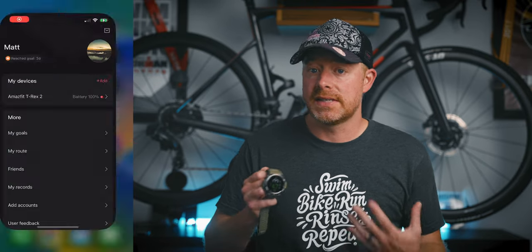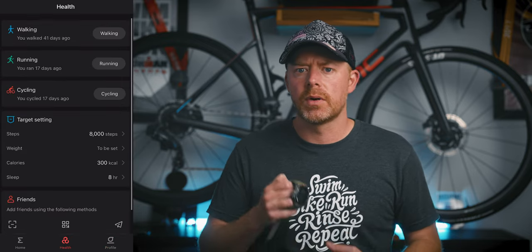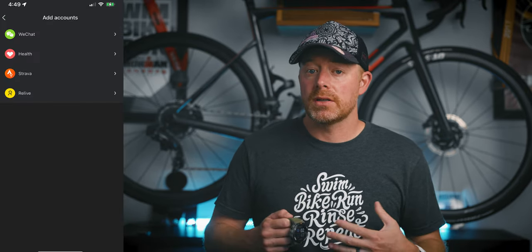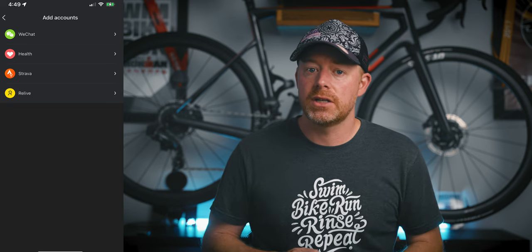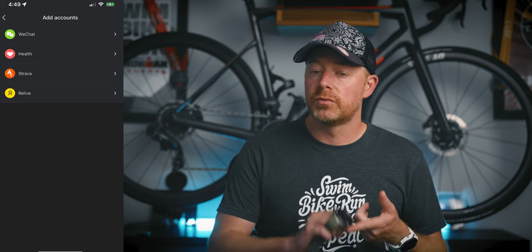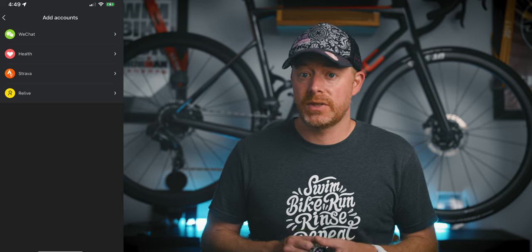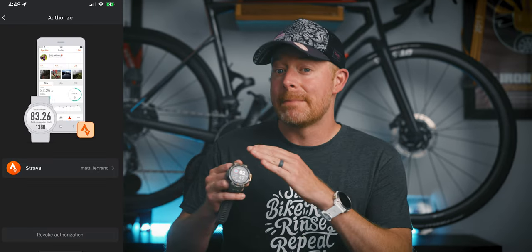The Amazfit does have a smartphone app that goes along with this device. The app is called Zep, and it's actually not that bad. You'll see stuff like your sleep score, your steps, your average heart rate, and any recent activity that you've done. In the mobile app, there's also an accounts section where you can actually link and upload activities to sites like Strava, Relive, Apple Health, and WeChat. I tested it with Strava and found it to be the best way to actually get data off of this device.